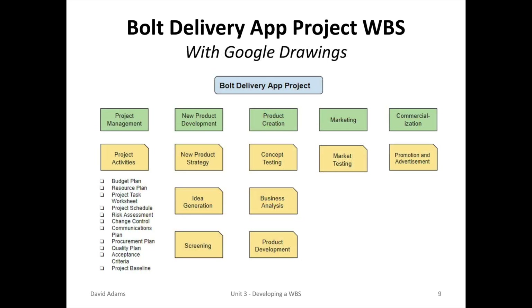Once the work breakdown structure has been reviewed to satisfaction, it's best to transfer it to a drawing program — I like Google Drawings. This provides an excellent record for your project. A copy of this chart is located in Support Material Unit 3 in your D2L.